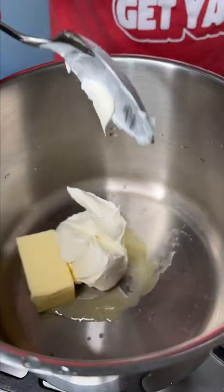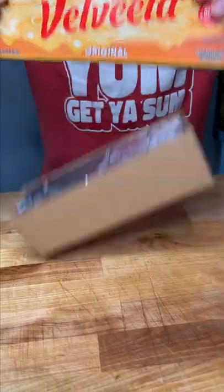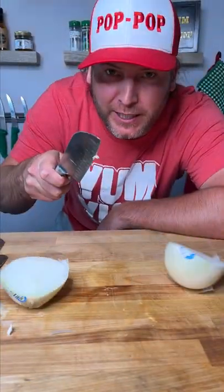Half stick of butter, cream cheese, one cup of milk, Swiss cheese, mild cheddar cheese, a second cup of milk, and we're gonna need some Velveeta — gonna go for about half. Almost forgot, we gotta put some onion in too.